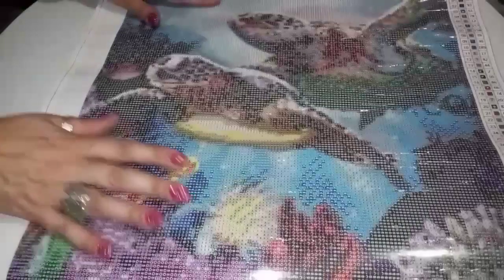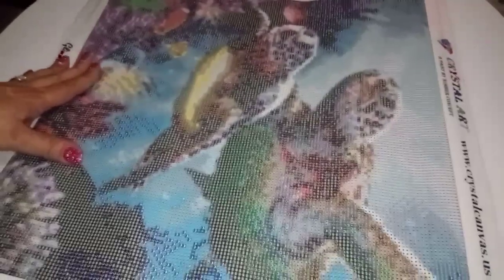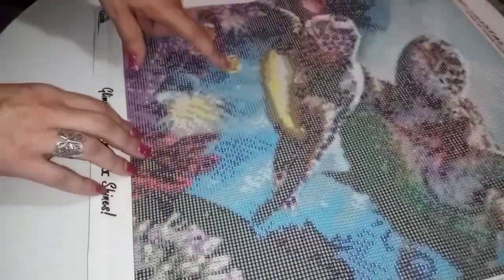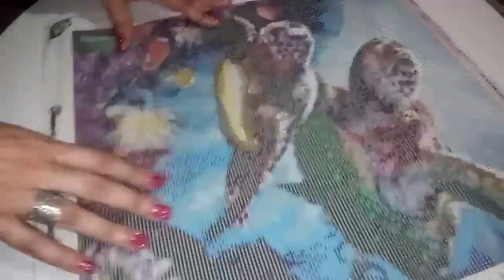Oh my goodness, and this is a pretty decent size — it's not that big, it's not that small. It's snack size for some, but not for me. And it's the sea turtles! Isn't this beautiful? Look at them. Oh my God — crystals! This is going to look amazing. Because you have all the underwater plant life, you have some other fishies, and you've got the two sea turtles. It's 31 colors. It is beautiful.